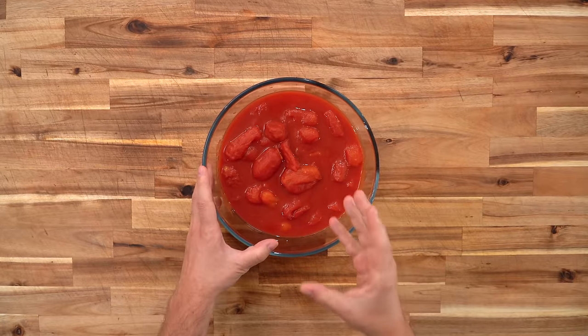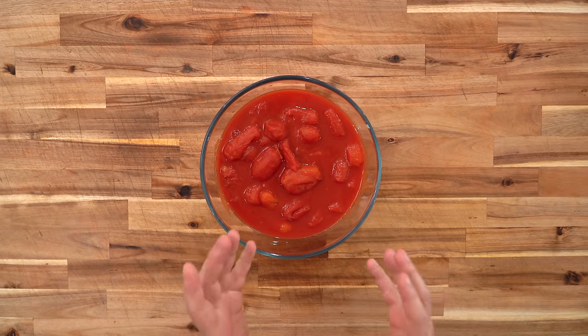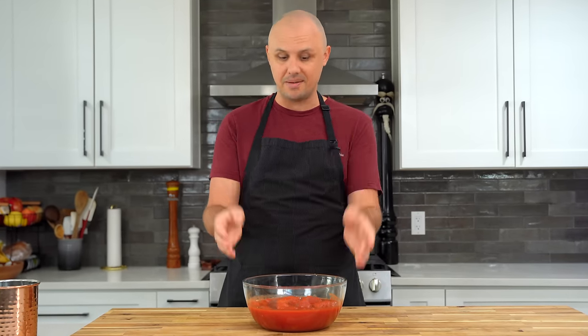First of all, you're going to want some San Marzano tomatoes. Be careful when you're buying these because a lot of the time on the can, they will trick you into thinking they're San Marzano tomatoes. Just make sure when you read the ingredients it says San Marzano tomatoes. Having said that, if you can't find them, just use what you can — I just want you to have fun and cook in the kitchen, although these are good.